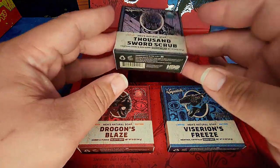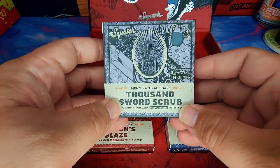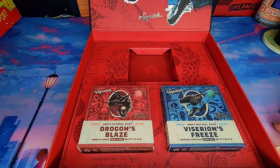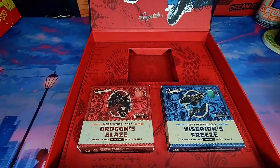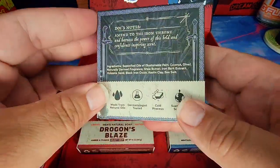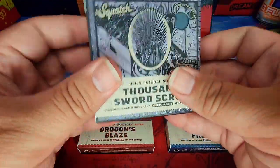So this is their medium grit Thousand Sword Scrub — volcanic sand and iron bark. According to the label, this is supposed to smell like the ruler of Westeros, which, I don't think I liked any of the rulers of Westeros, but oh — that smells really good. That smells like a really nice cologne. I'm pretty sure it's the iron bark. The ingredients include shea butter, iron bark extract, volcanic sand, and black iron oxide. This is really, really nice.